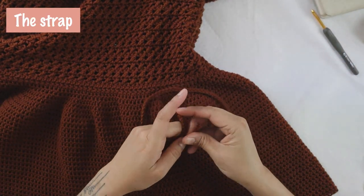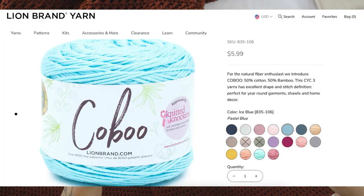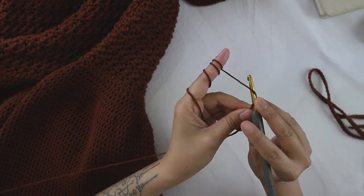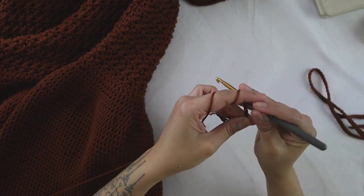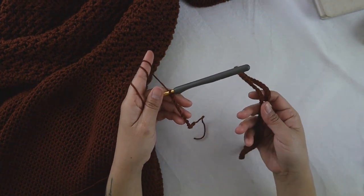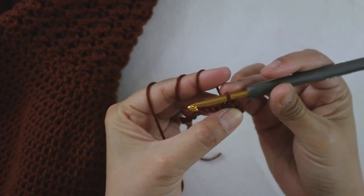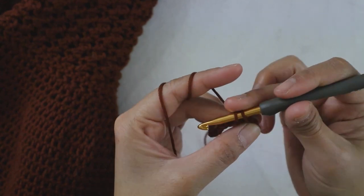If your top has positive ears, you may want to make the strap like mine. The strap is easy: I made 100 chains for the strap, so start with 101 chains. I'll demonstrate with just 15 chains. Make as many chains as you want, plus one extra. Then slip stitch in the second chain from the hook and slip stitch in each chain across until the end — that's how you make the strap.